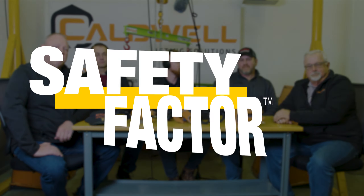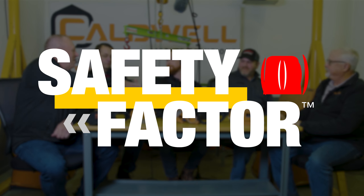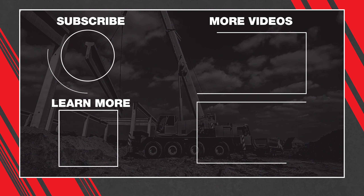Gentlemen, thank you for hosting us here at your headquarters for the podcast. How can listeners get a hold of you? You can find Caldwell at www.caldwellinc.com and also at www.jcrenfro.com. Our phone number is 1-800-628-4263 — ask for one of our sales reps. You can also get a hold of us at www.mazzellacompanies.com — don't forget to visit our learning center, which has a ton of information on below-the-hook lifting devices. Subscribe to Safety Factor wherever you listen to your podcasts, or watch it on the Lifting and Rigging channel on YouTube. Thanks for listening — stay safe out there.